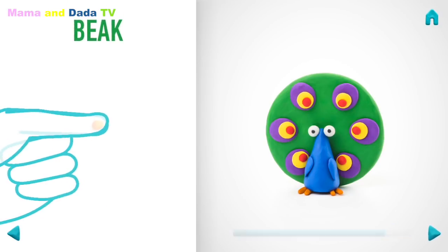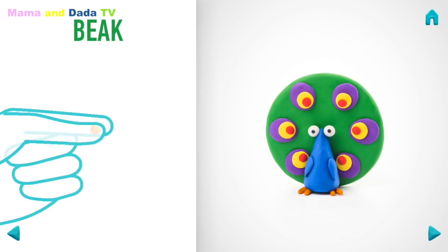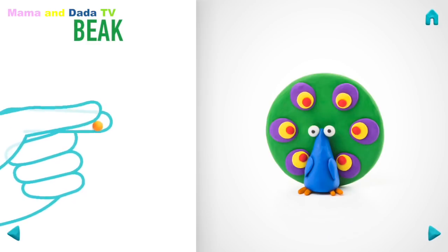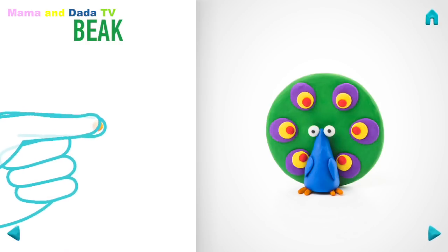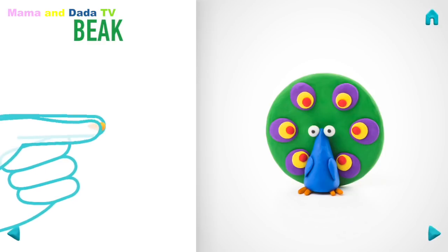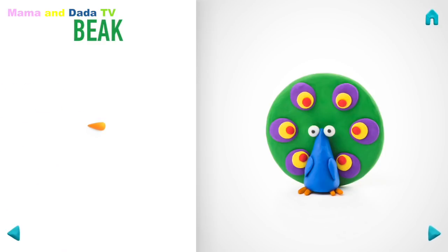Next, make a beak. Take a piece of orange clay and roll one little ball. Then roll into a carrot with your fingers. Awesome job! A beak is done!